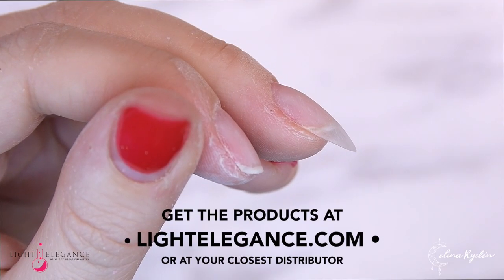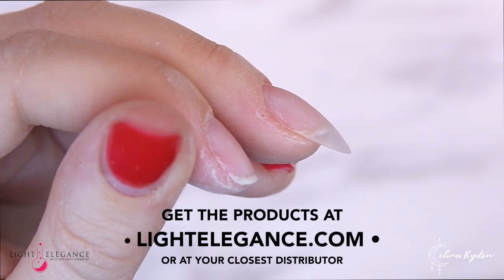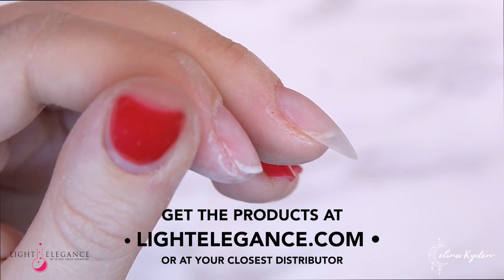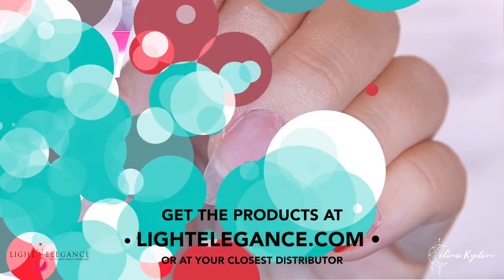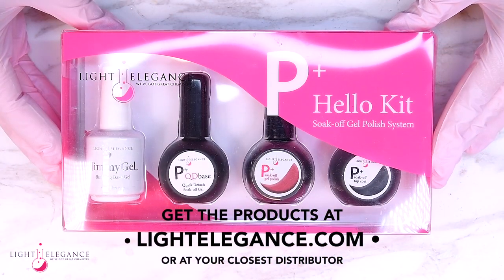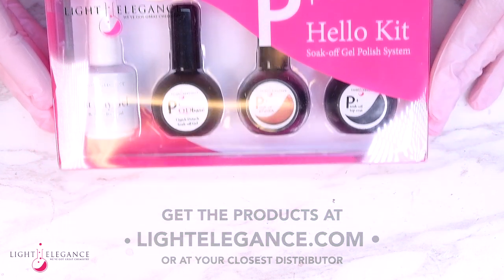If you want to try these products out and the Hello Kit, you can go to LightElegance.com or find it at your closest distributor. I really do recommend you to try this out. Thank you so much for watching and I will see you in the next one. Bye!